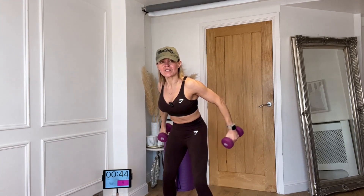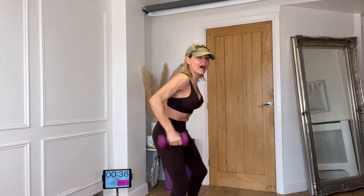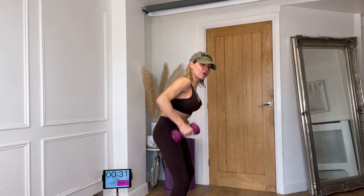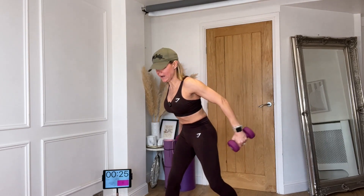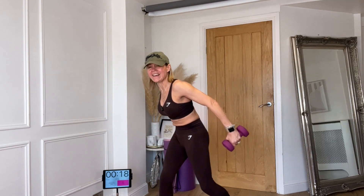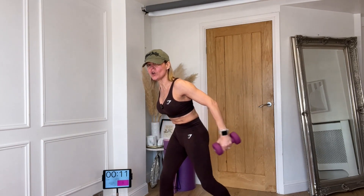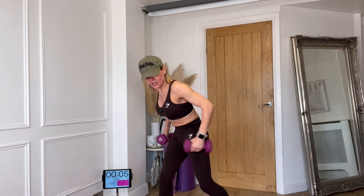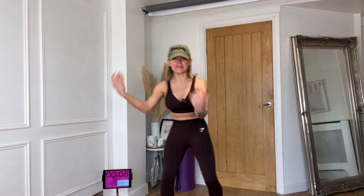Kickbacks — ready? Both together: one, two, three, and one, two, three. Elbows stay high, three, two, one. Don't bring it all the way in — keep a right angle at the elbow, keep the tension in the back of the arm the whole time. Shoulders push down, chin up, belly tight. Come on, it's hurting but it's working! Give me 12 more seconds — three, two, one. Six more — three, two, one.